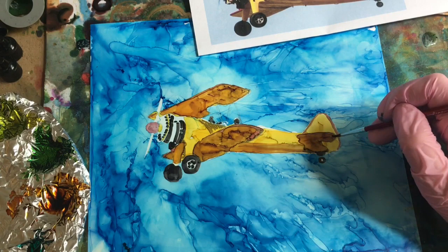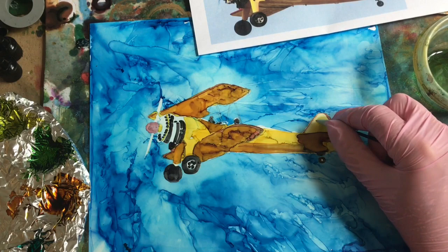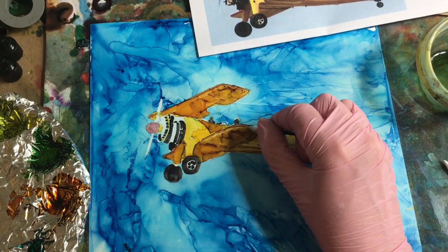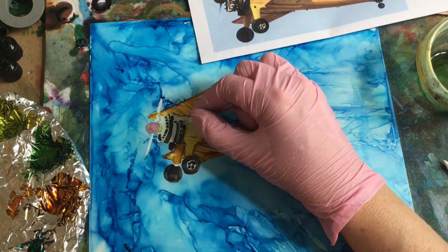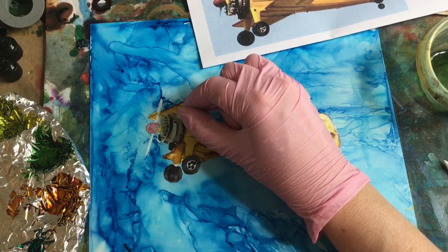I'm putting the honeycomb in fairly heavily because I'd like it to pick up the colors that we put in underneath — the cranberry and the eggplant. This is the cotton swab, the pointy one, and we'll be doing some lifting. That was a very long time with no lifting. I'm going to just kind of blend some of this random color in. I've got lots of little parts here, but I'll just get some base coloring.